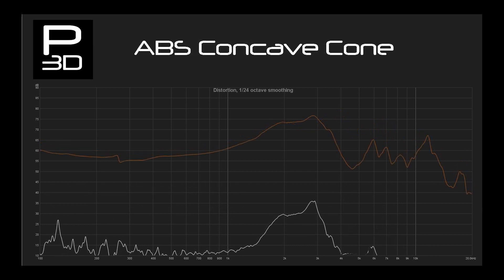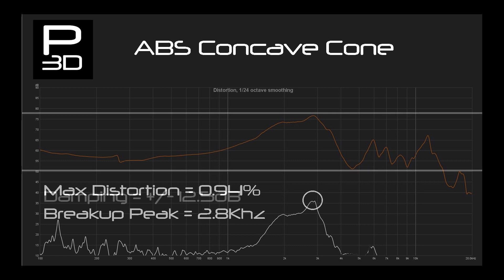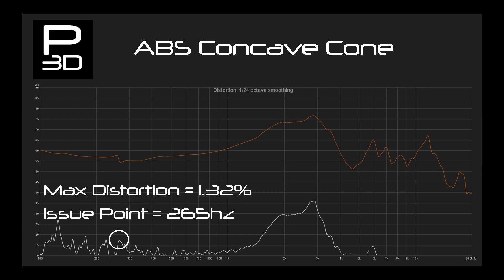Next, the concave cone break up point is 2.8kHz, landing it in the middle between PLA and PETG cones. A variance of give or take 12.5dB shows its ability to control itself during break up continues to be a little worse than the PLA version. What does come up on this cone is a break up around 265Hz. The blip is minor and distortion only reaches 1.3%, but I attempted two of this cone and the exact same result occurred.